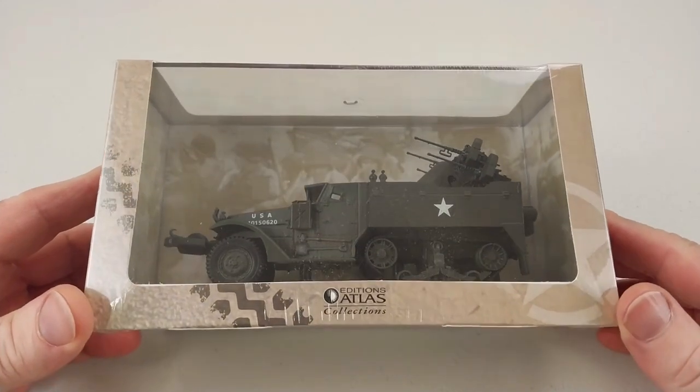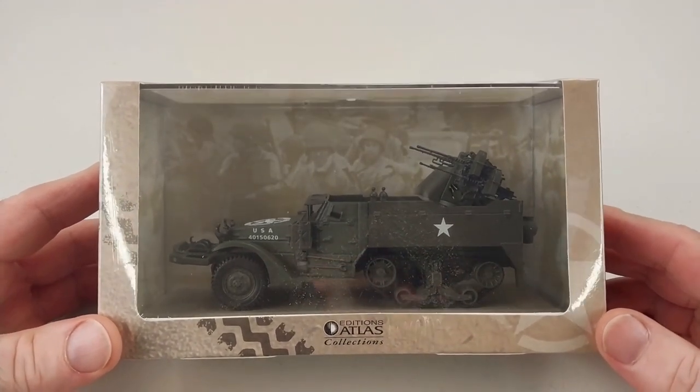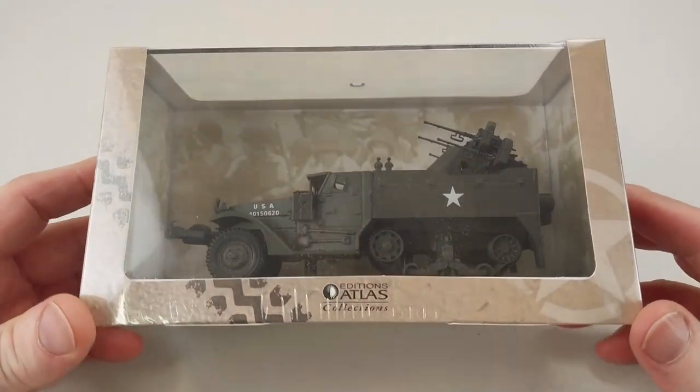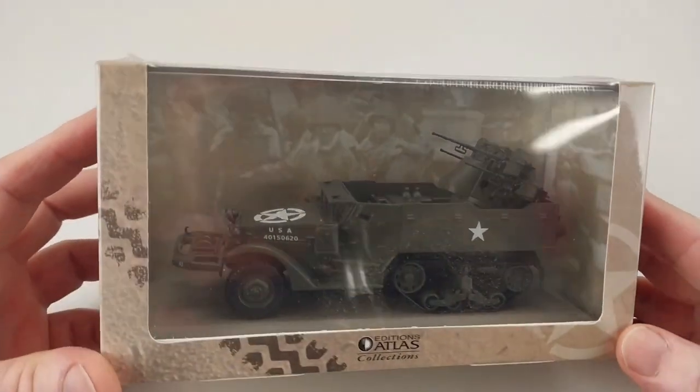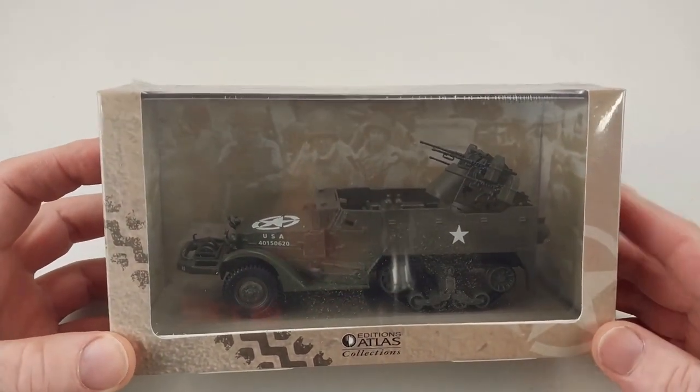Hey guys, welcome to another Heavy Metal Diecast video. Today we have the M16 gun carriage in 1:43rd scale, made by Atlas. It's full diecast with some plastic accessories.